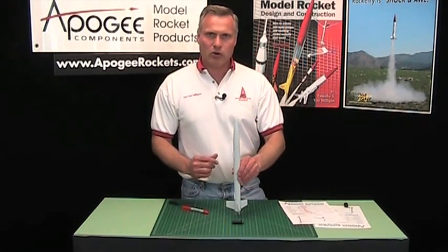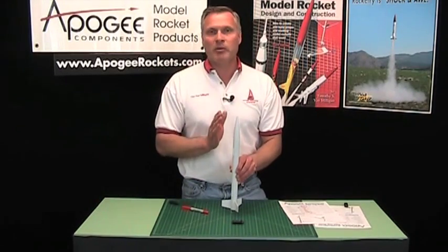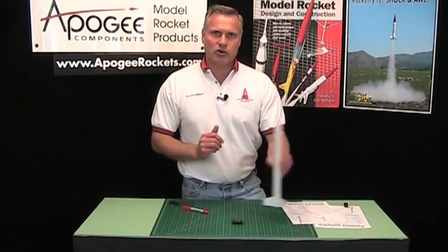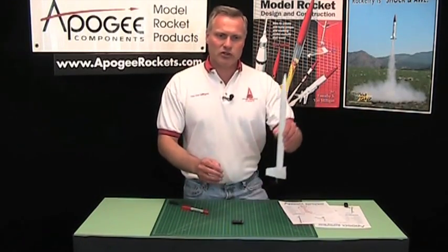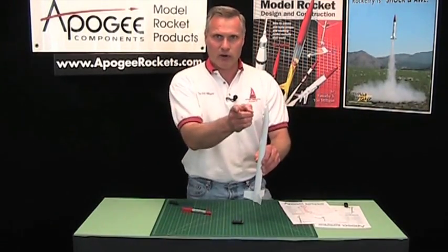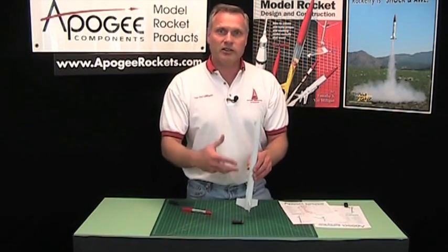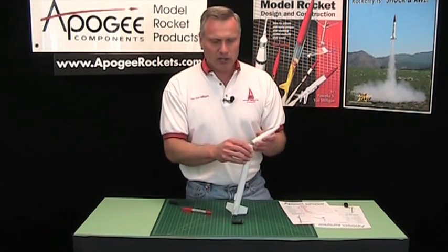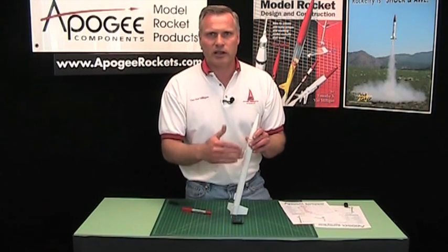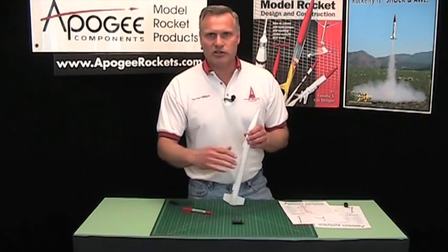A three-axis accelerometer measures acceleration in three coordinates: up/down is one, in and out (up-range and down-range) is another, and cross-range is the third. So as the rocket takes off at a diagonal, it's measuring acceleration in all three directions, integrates it all, and does all the work for you. So you don't have to mount the altimeter on a hard board like you do with a lot of other rocket electronics that have accelerometers — because it measures all three axes, it figures it out all by itself.